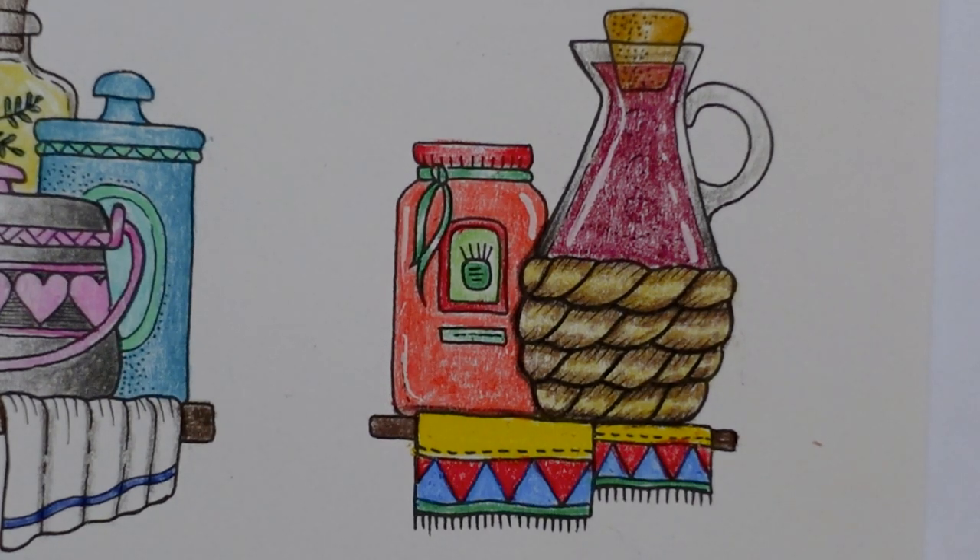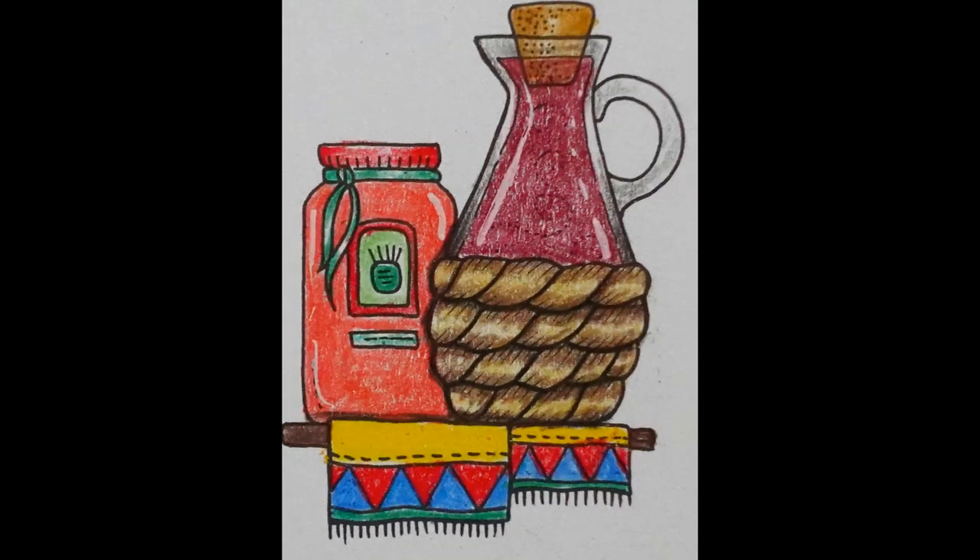So thank you very much for watching. Have a lovely day and happy colouring. Bye.